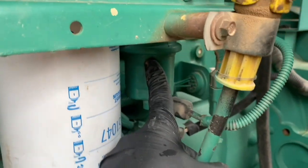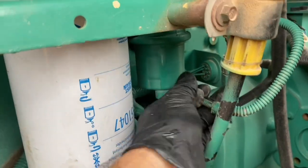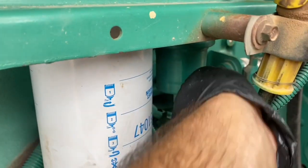This is the fuel priming pump - the electric one. This is the plug that goes into it; it's a 2-pin Deutsch plug.